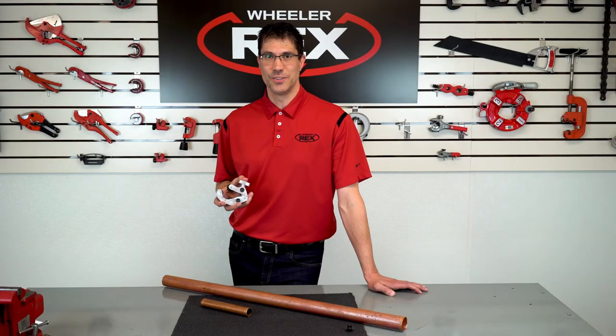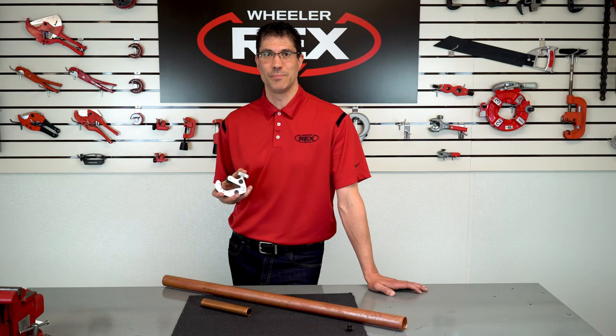The model 4992 is part of a complete line of quality hand tools. Visit WheelerX.com to see them all. We take quality personally.